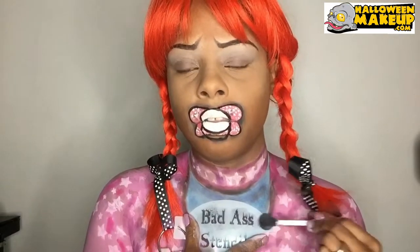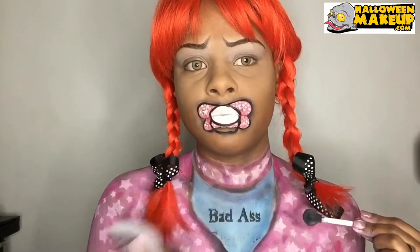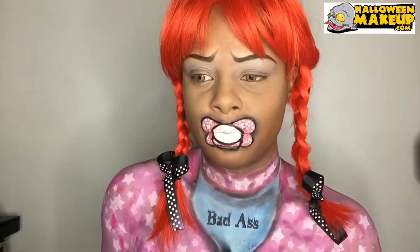This is my favorite part — these are the Bad Ass Stencils from Bad Ass Stencils. I really wanted a good time to use them and I figured this was a great time too.